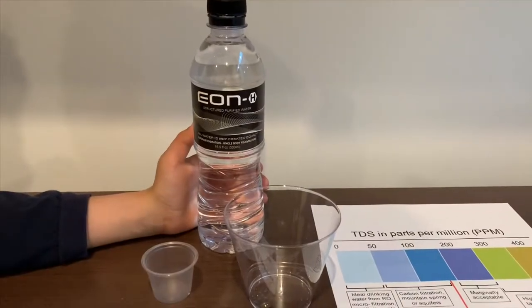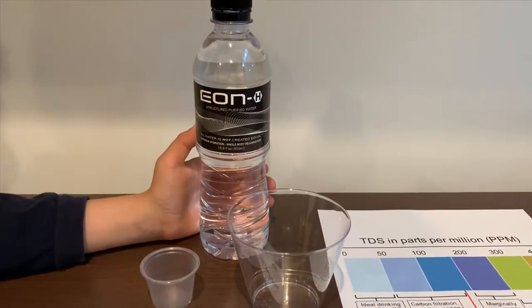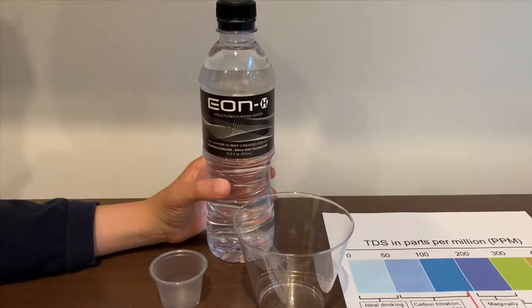This is Eon purified water. It costs $149. Let's test the pH and TDS levels.